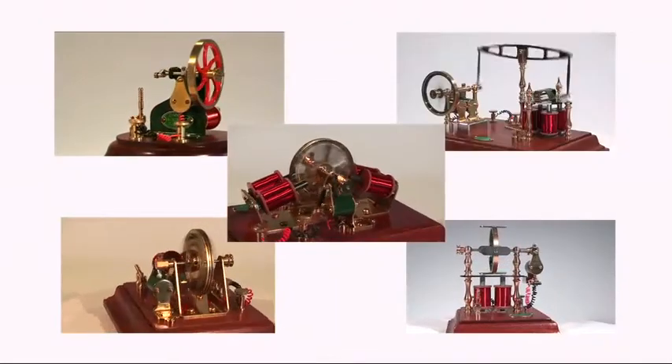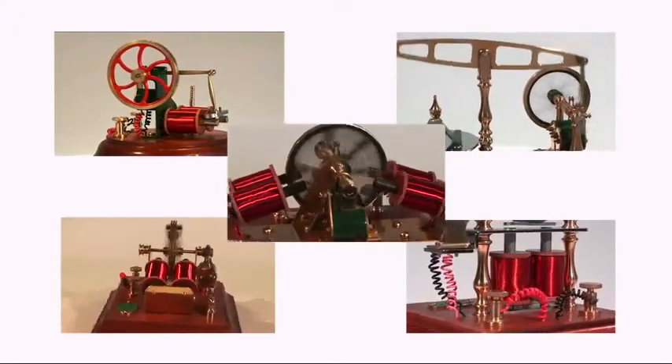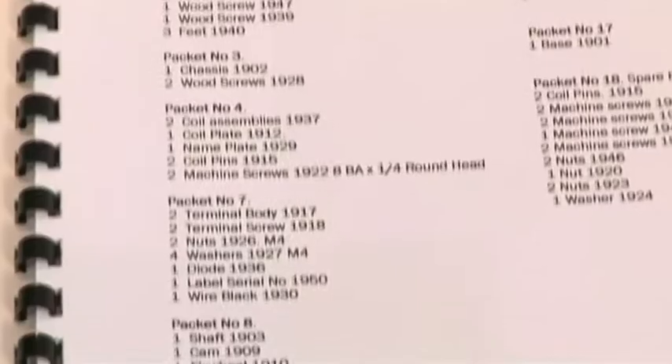The OMC range of engines are supplied in kit form and can be assembled using ordinary hand tools. No machining or soldering is necessary. Each kit includes a fully illustrated instruction manual that is easy to follow, and the parts are supplied in numbered packets that correspond to numbered instructions in the manual.